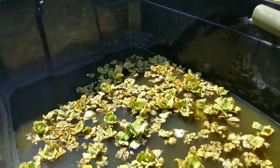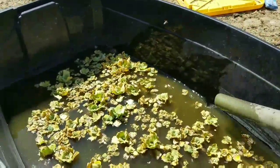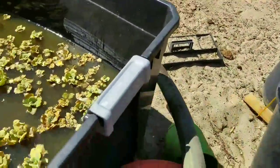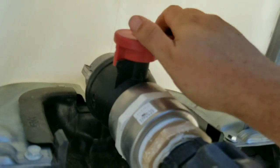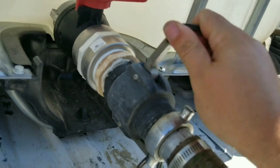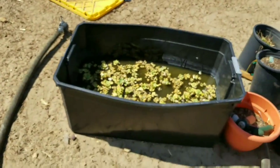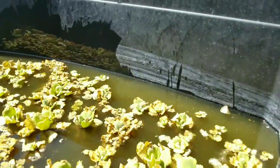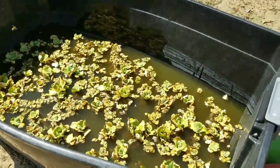I feel the hose getting lighter. I think that's about the last of it. Just going to put it here on the ground and close this off. There we go — filled enough to bow it out. You can see the highest it's ever been. Enough for these guys to grow a little more and attract some more bees to pollinate my stuff.